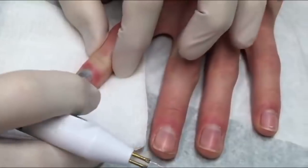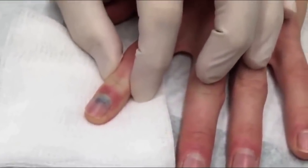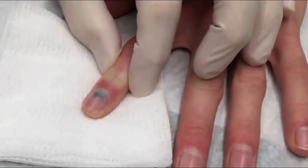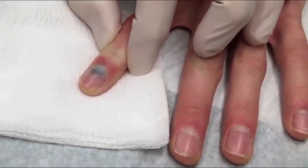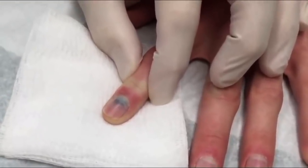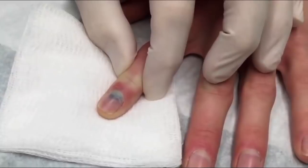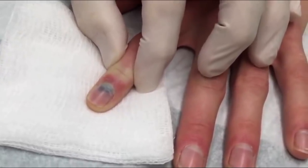What we have here is an individual who unfortunately shut his finger in a car door. We've made an x-ray and nothing was broken, but we can clearly see a subungual hematoma. So we're going to use our high-temperature loop tip cautery device to relieve that.